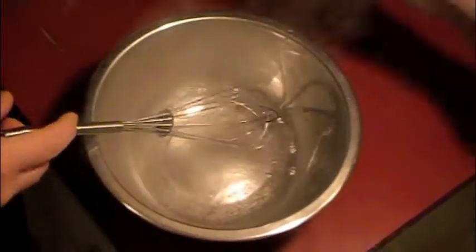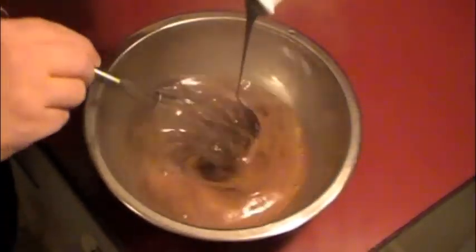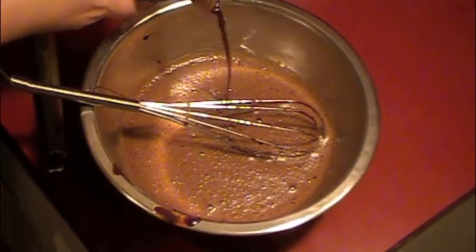Next up is the filling. Take a little baking soda and add some boiling water to it, then slowly fold in your molasses. Once that's nice and smooth, add in a dash of vanilla and a whole egg and whisk until the whole thing is smooth and even.